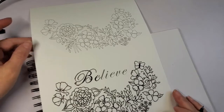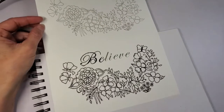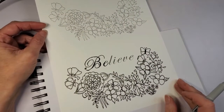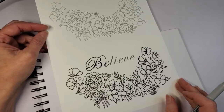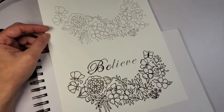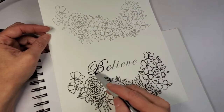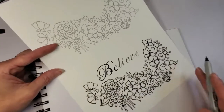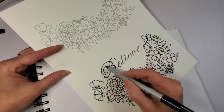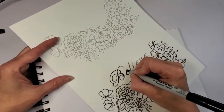Now you can see I've done the flowers and stayed close to the lines, but it wasn't perfect. Forgive yourself if you're not perfect — if you did it better than me, congrats. I feel like I need to get back into the practice of all of this. Then I started to trace over the 'believe' lettering. We don't have as fine of a point as some of these little lines that were there, but that's okay — just go over them.